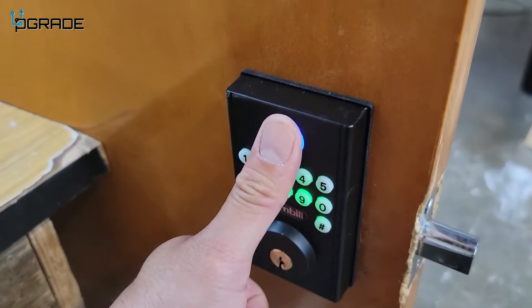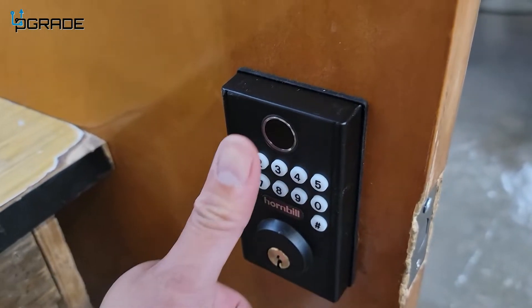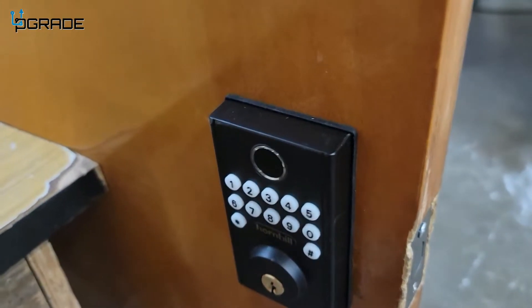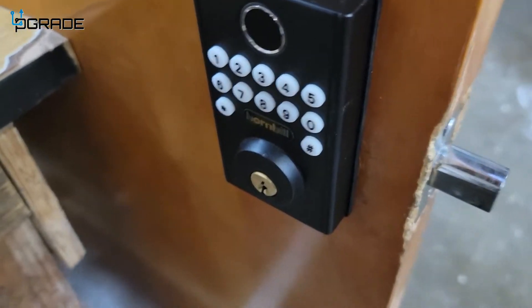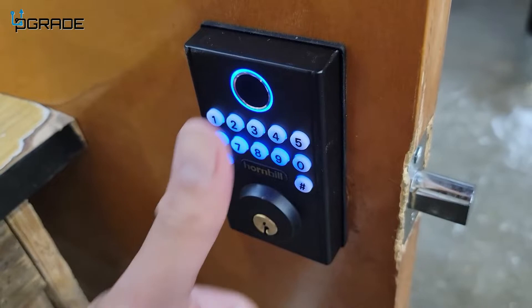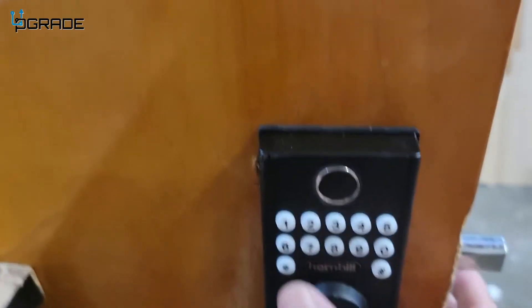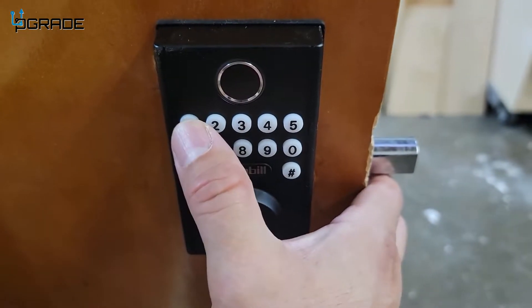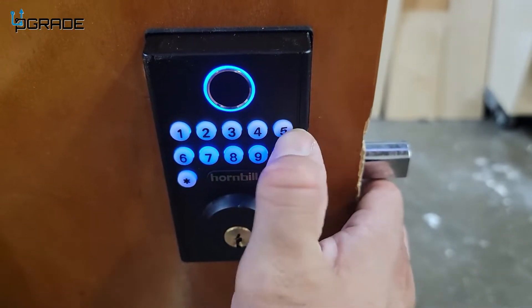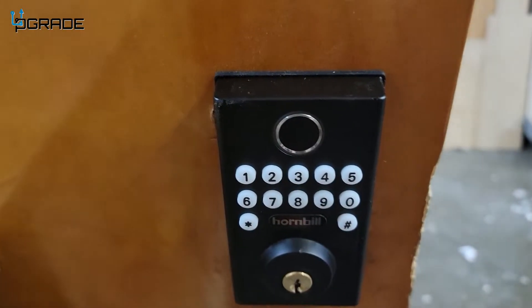If I put my fingerprint in — now that I've programmed it — it unlocks it. Very simple and easy to use. I can lock it from inside, and then use the fingerprint to unlock it again. Very simple.